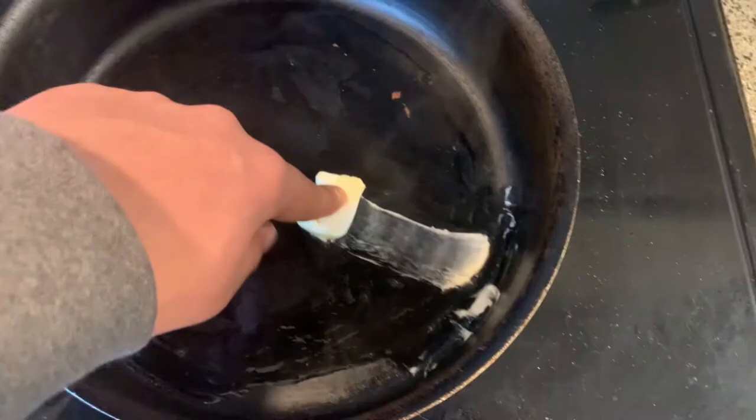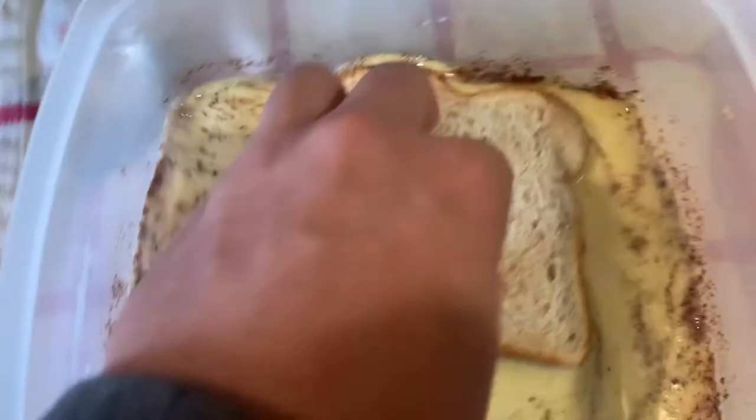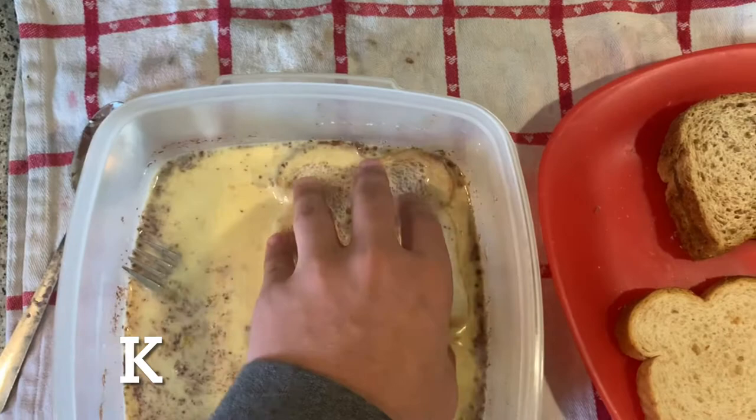I said it was good, I didn't say it was healthy. So then basically we gonna get this bread, put that in there, then we gonna flip it, put it in there, and then we gonna cook it. And then it's gonna be delicious. In there — don't burn my fork. In there. There you go, more like this. Boom.